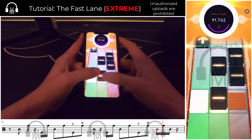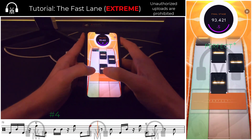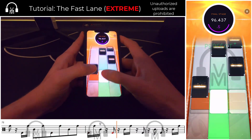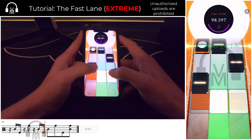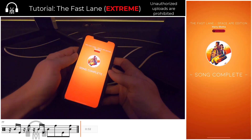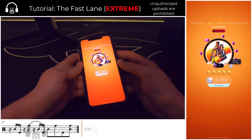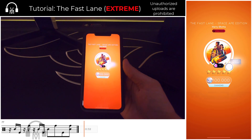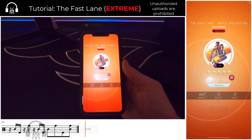The very last tip I have for you: when you realize you've made it this far through the song without messing up, please try to contain your excitement and do not rush. Missing the very last double tap of the song and losing your perfects is a horrible feeling — I've been there more than once. Don't be me.